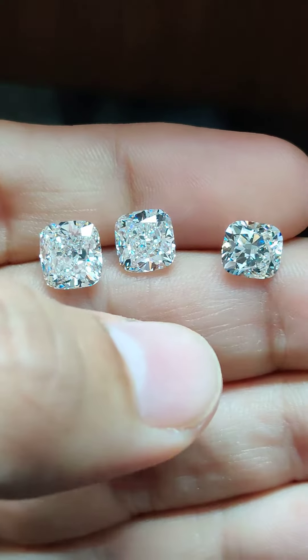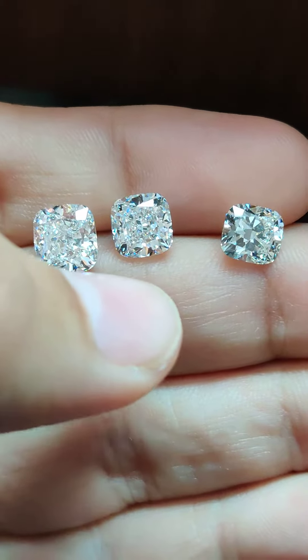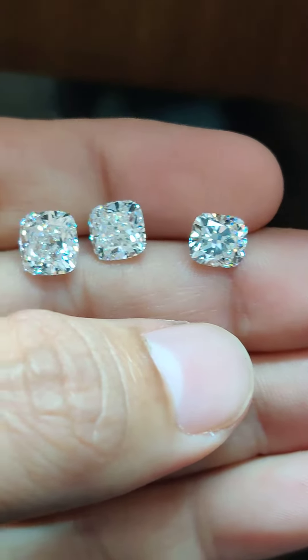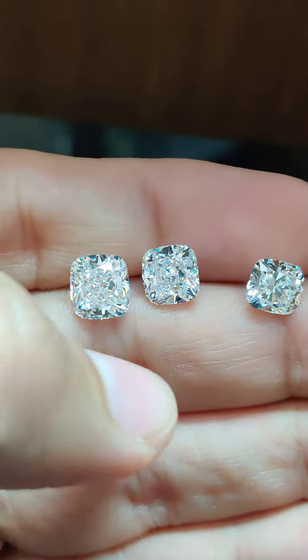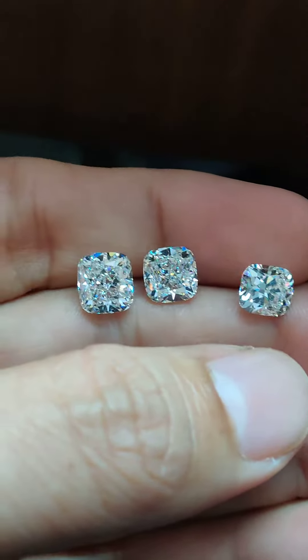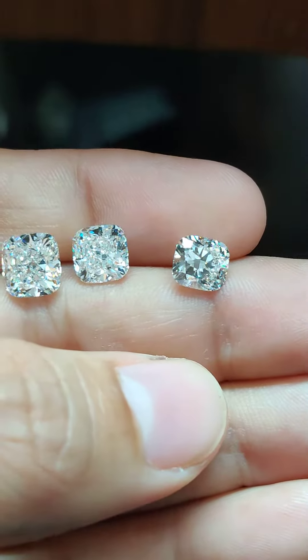A lot of people buy either square or long stones. Although the 1.5 carat is a little bit longer, these two are square stones, so you can make a decision by looking at this.